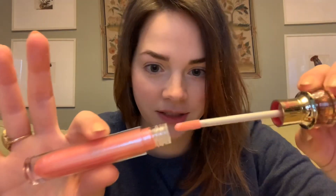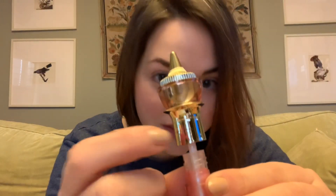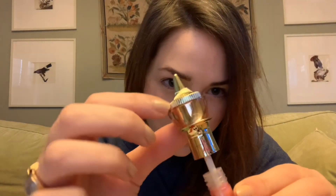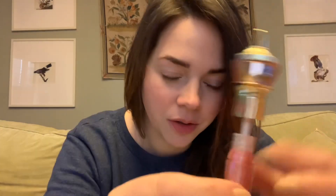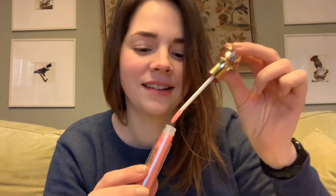It smells like vanilla frosting. It's a little Jeffree Star logo — clear, pink plastic, with a little gold acrylic. This is loud — pop, pop, pop like bubblegum. I love that sound.